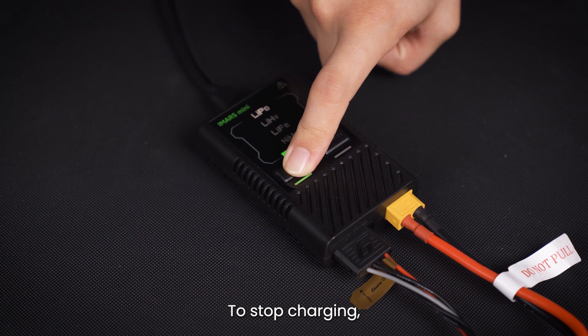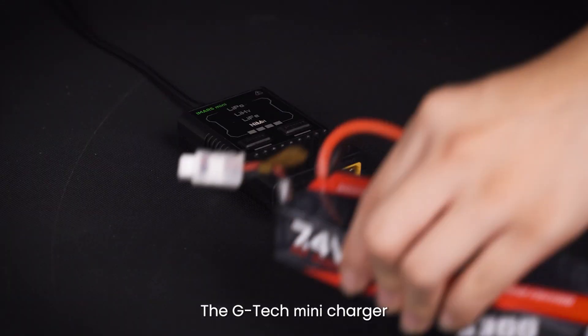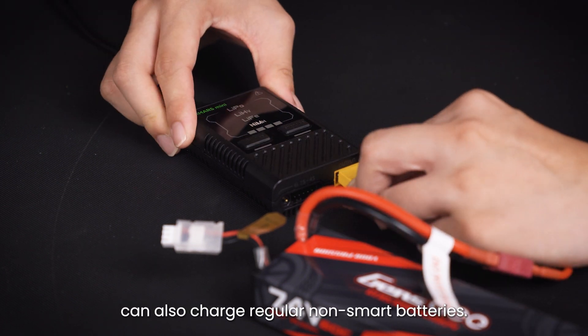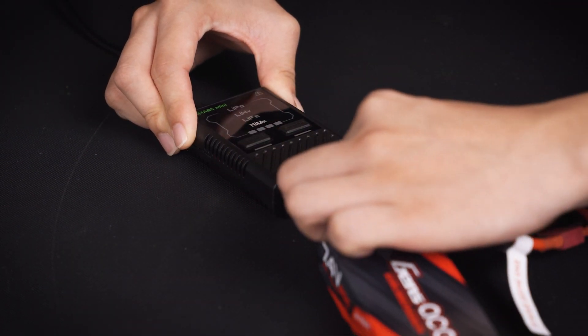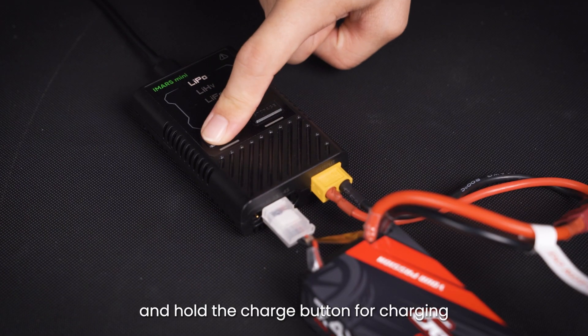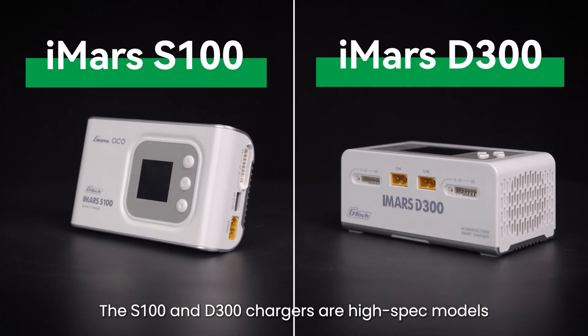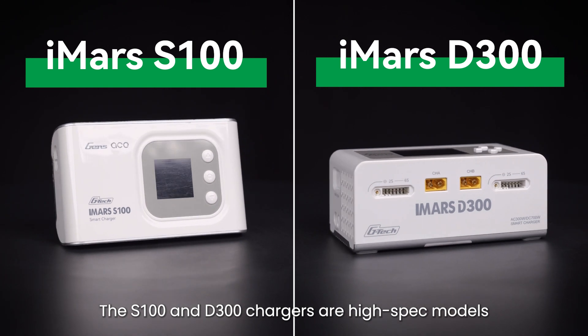To stop charging, simply hold the charge button for three seconds. The Gtech Mini charger can also charge regular non-smart batteries — just plug in your battery like usual, select the right battery type, and hold the charge button for charging or the storage button for storing your battery.